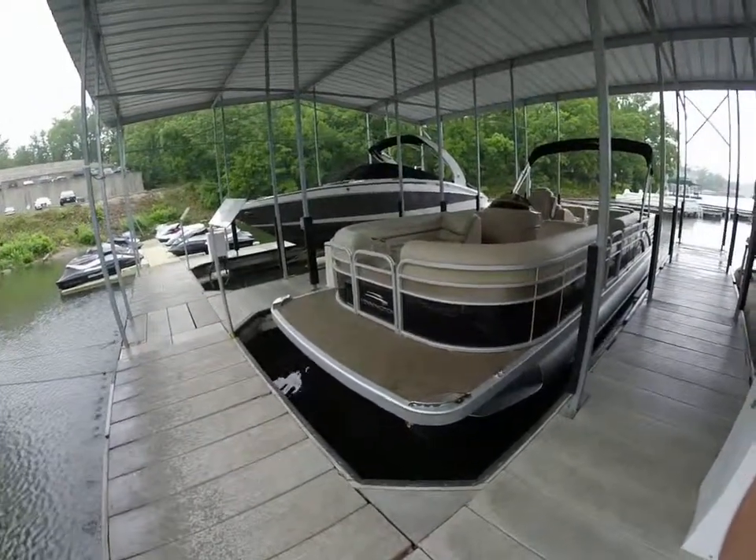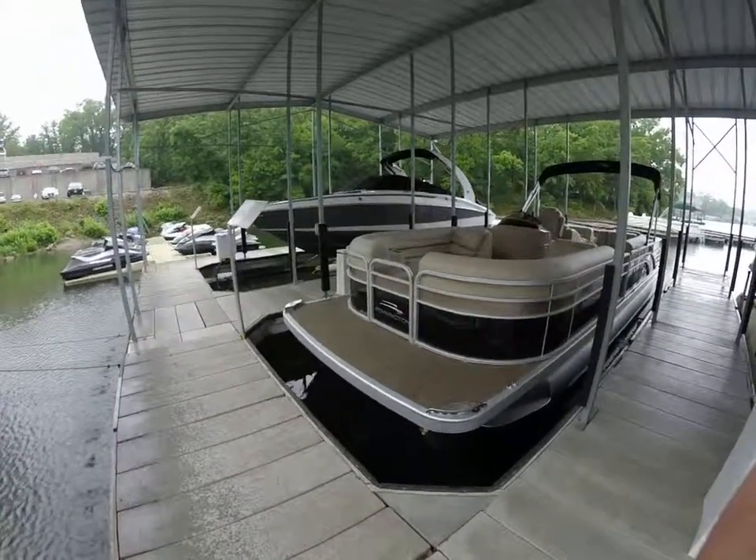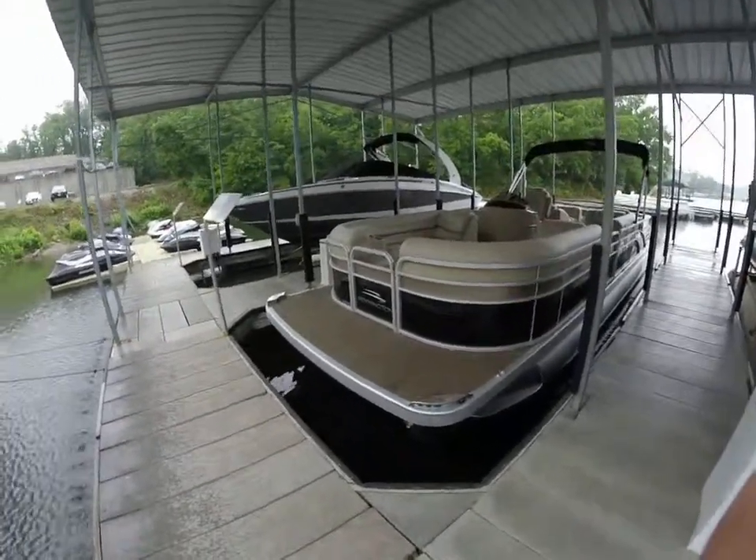Hey guys, this is Kyle Kelly from Kelly's Port taking you through the 2014 Bennington 2574 GCW.